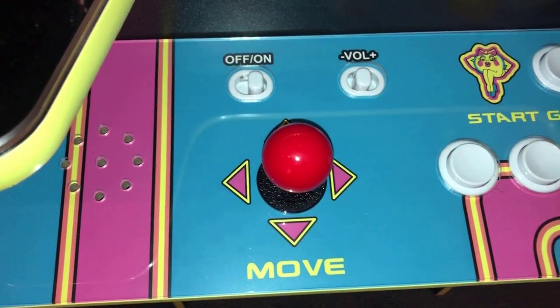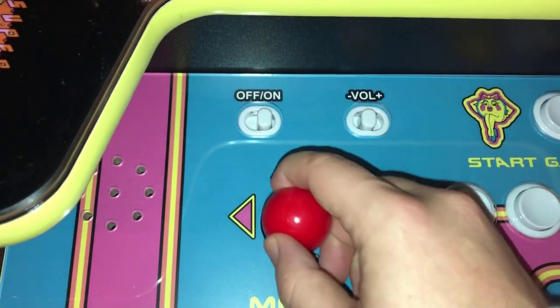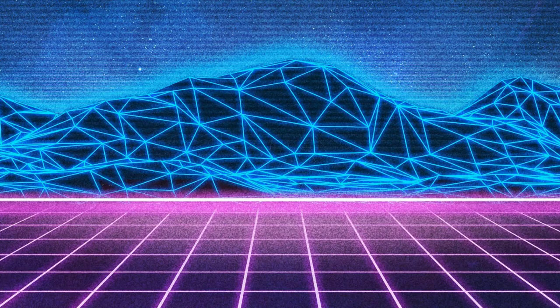Whether you're doing this on a standup cabinet or a cocktail cabinet, it is going to be the same experience. And now we've got that nice Sanwa stick. I hope that was helpful and I hope you enjoy your upgraded joysticks. It'd be nice if Arcade1Ups came this way to begin with, with higher quality joysticks — especially for games like Pac-Man — but it is what it is. If you enjoyed the video, hit that like button. If you have any questions, leave me a comment, and remember to subscribe if you haven't already. Thanks for watching, and consider hitting that join button to support the channel.